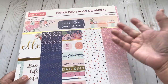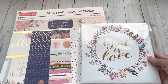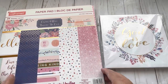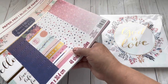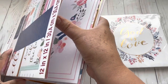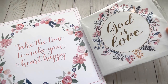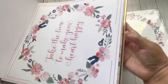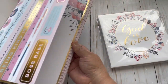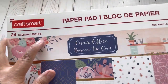This is a paper from about two years ago from Michael's and the colors are matching. It was so beautiful — I love it, even the gold foil. I'm gonna show you a few pages so you can see. It looks amazing and it matches. So I can make a mini album using this one. Here are all the colors. This paper is from Craftsmart Corner Office.